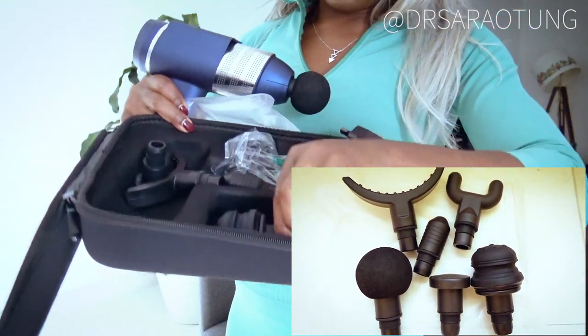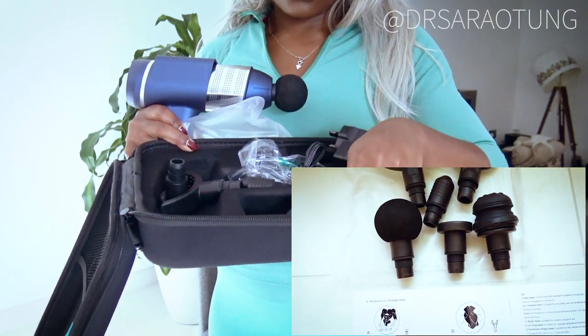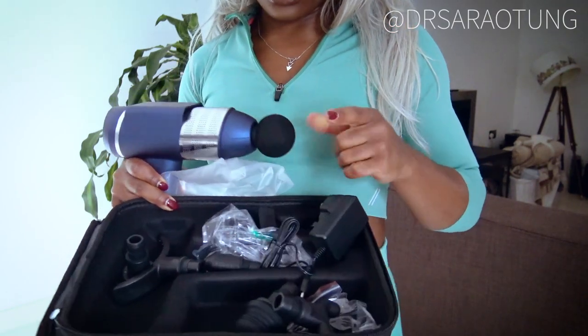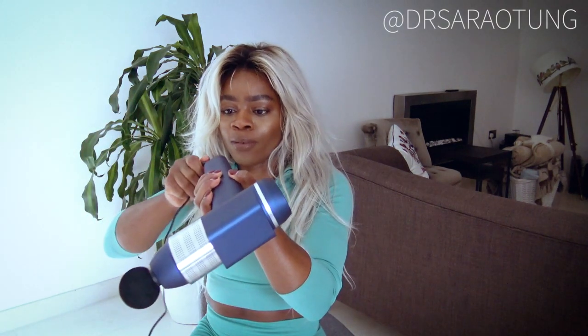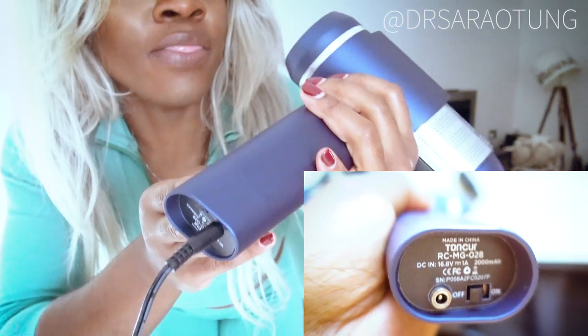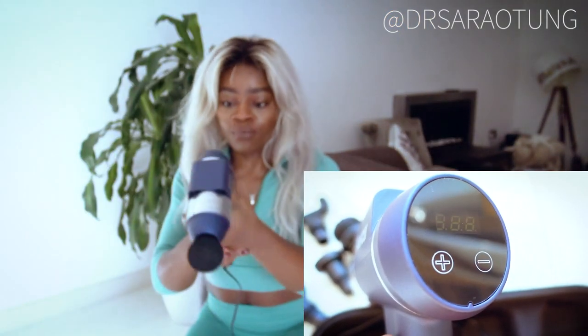It kind of comes with loads of different heads, as you can see — all these different heads you can use. This one is the one they say is for the shoulders. I'm just going to try the standard-looking circular one. It is plug-in, which is cool. You've got a switch at the bottom to switch it on or off, and at the back there's a plus and minus which I imagine is going to make it go faster.